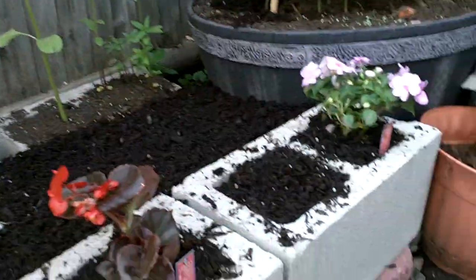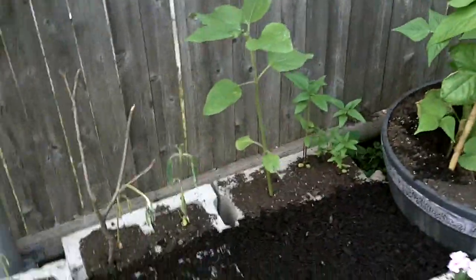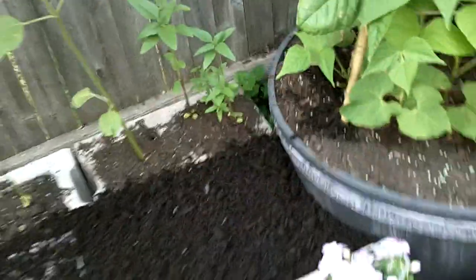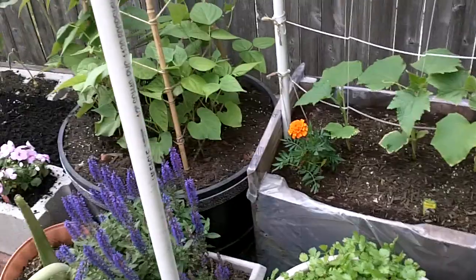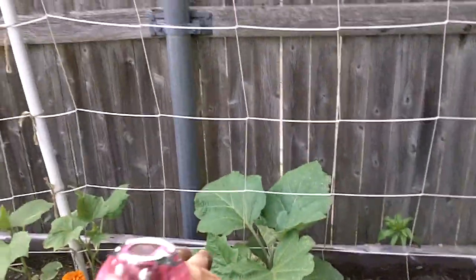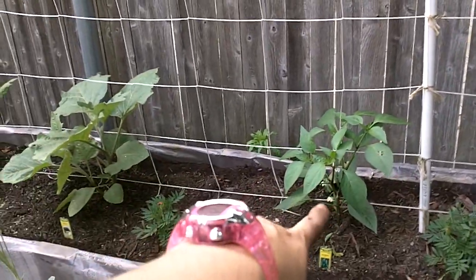In each of the other cinder blocks I will be doing radishes, as well as in the middle. I have my green beans which actually have green beans growing, which makes me very happy. My salvia, my cilantro which is bunching up nicely, my cucumbers which are growing very nicely, there's my eggplant, and my jalapeños which are flowering as you can see here.